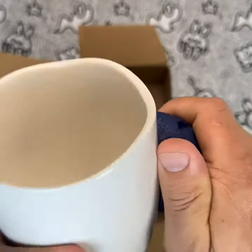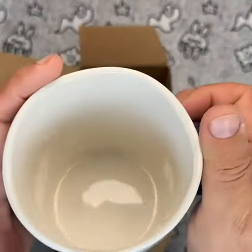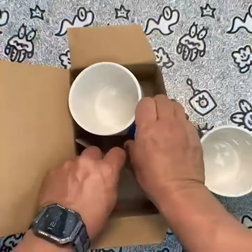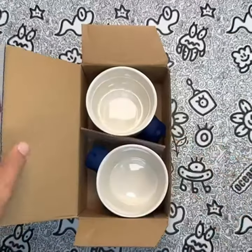In conclusion, these Impressa Rock Climbing Mugs are a must-have for any climbing enthusiast or coffee lover. They're a great combination of style, functionality, and fun, and they're the perfect way to start your day with a dose of climbing and caffeine. Get yours today and enjoy!